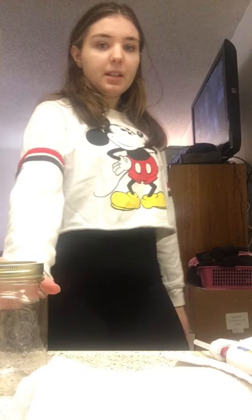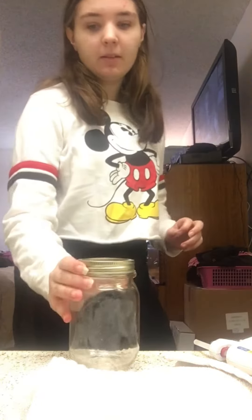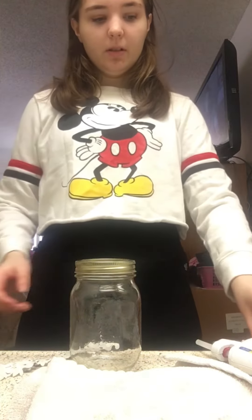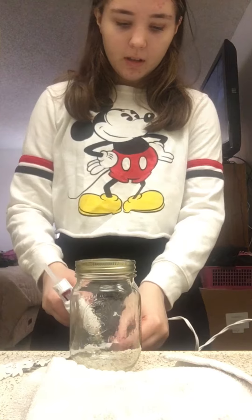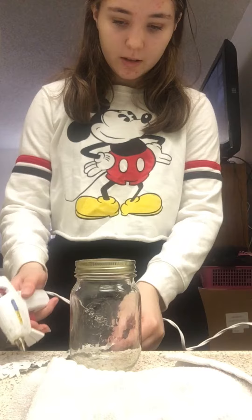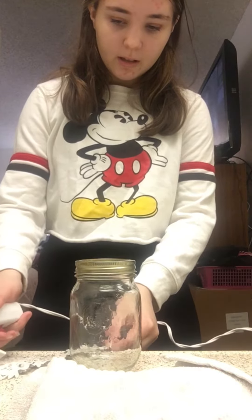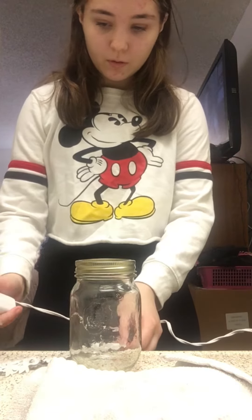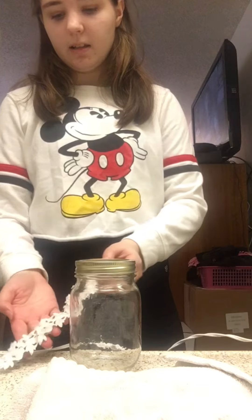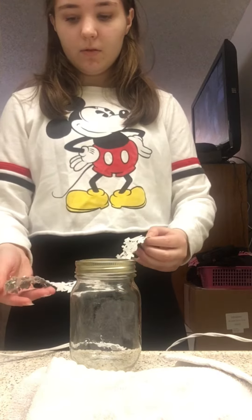Hey guys, what's up? It's Kaylin back with another video. So today I'm gonna be doing some crafting. I'm not exactly sure what I'm making yet — I'm gonna wrap this around this mason jar and go from there. I'm doing it for school; it's a project for my fashion and design class where I have to do some upcycling.